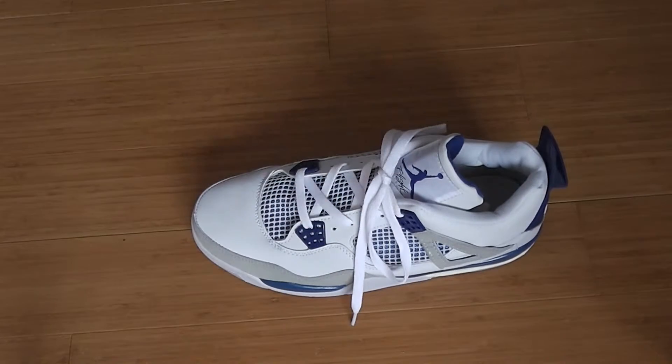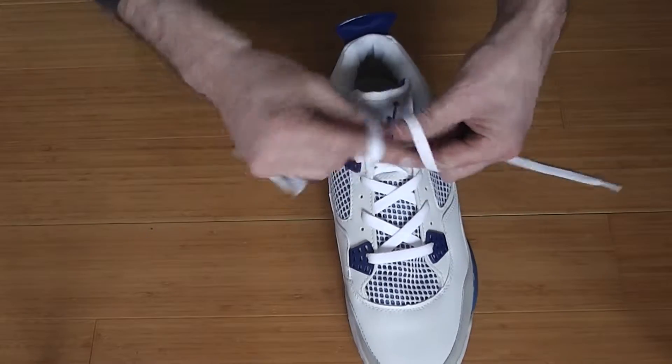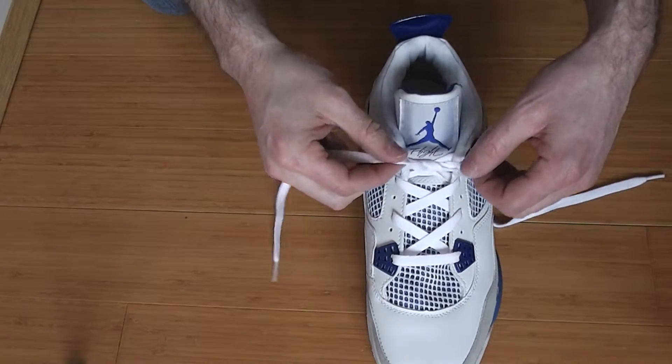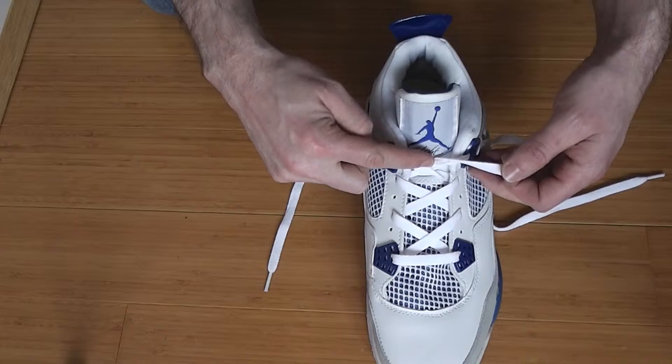The fastest way to tie your shoelaces. To do this is quite simple. This knot is already tied.